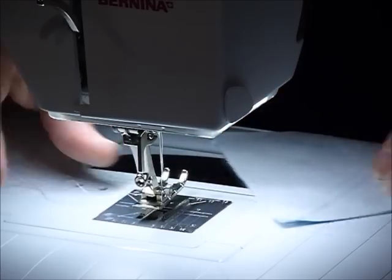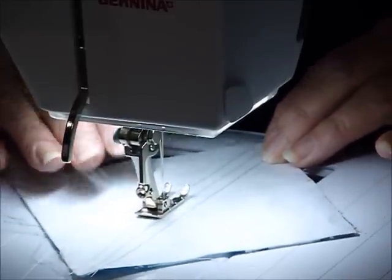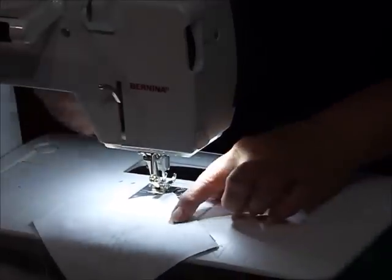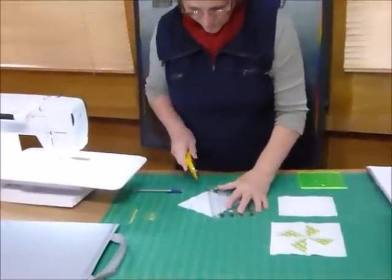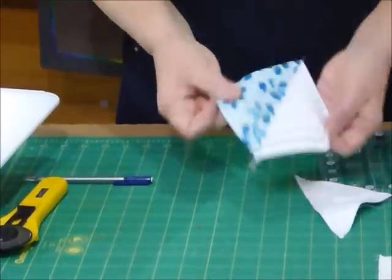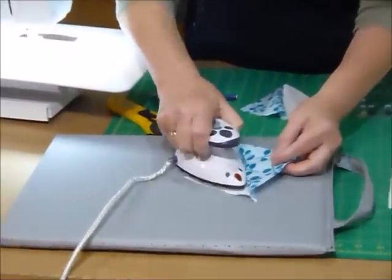So that's the first seam line. Now I'm going to come around and do the one going the other way. If you were doing a larger quilt with several of these blocks you could chain piece these, just feed them through, but now I'm just showing you on one block. I've done both of my sewing lines and now I'm going to cut it on that line in between, right through the diagonal. So I've now got two nice half square triangle units — we're on our way. I'll just give those a quick press, pressing them into the color.